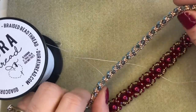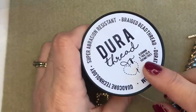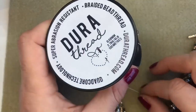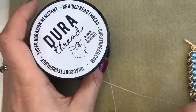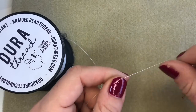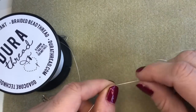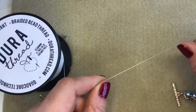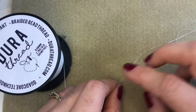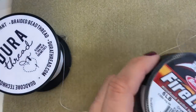DuraThread is made with a quad-core four-strand braid technology, which makes it very soft and flexible. If I bring my thread into shot here, you'll see it's really, really soft — you can feel that when running your hands through it. It doesn't fold or crease like FireLine does.